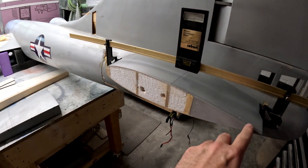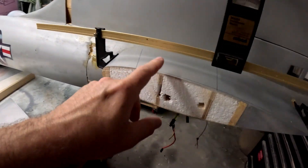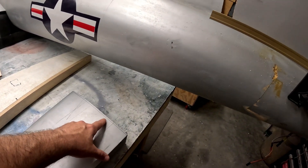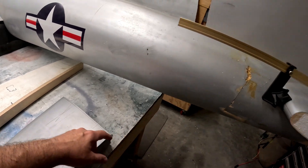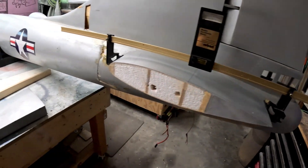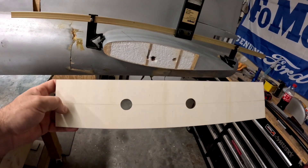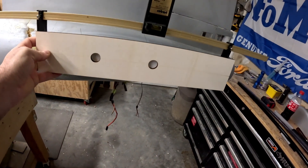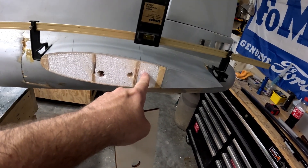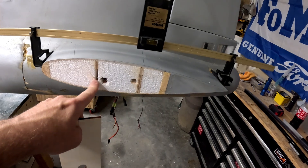We need a quarter-inch off from here at the root and here at this root as well. This allows for a piece of quarter-inch light ply that I have cut as the ribs to be capped here — these are laser-cut blanks. You can see I've already got the holes in there for the stab tubes. The stab tubes go here and here, so they'll tie into a glue joint that connects them into the original plywood spars.